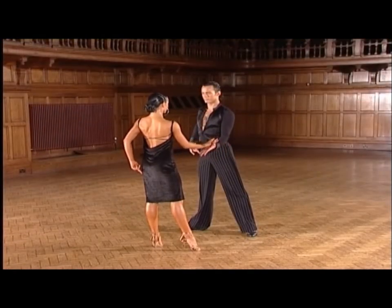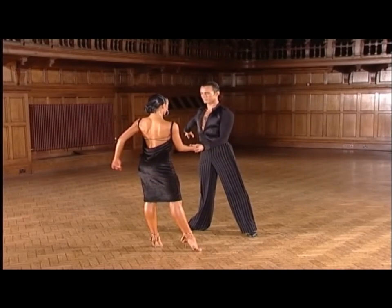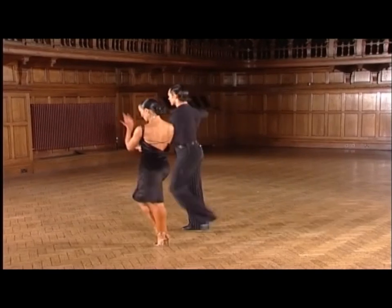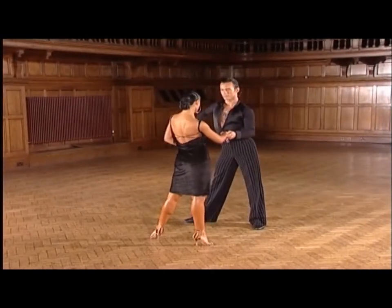Now, let us look at each individual figure. We commence with this fake New York action — ready, and four, one, and a two, three, four, one, and a two, three, and four, one.